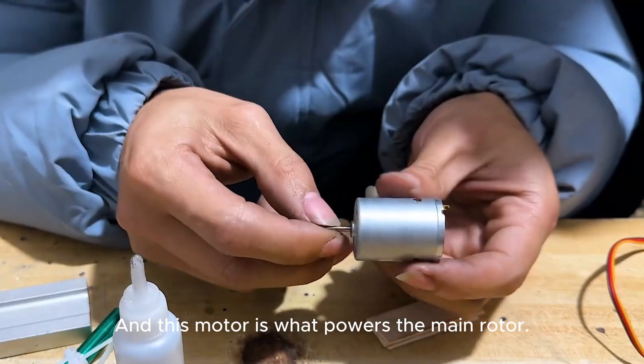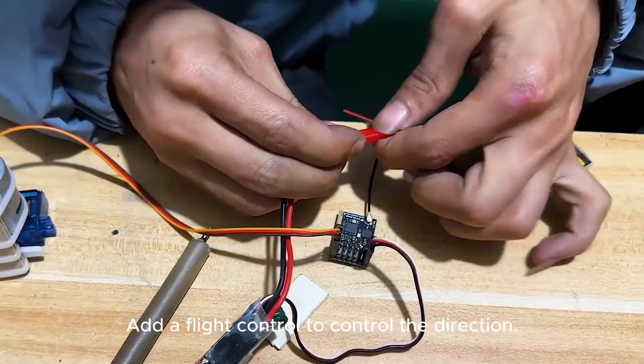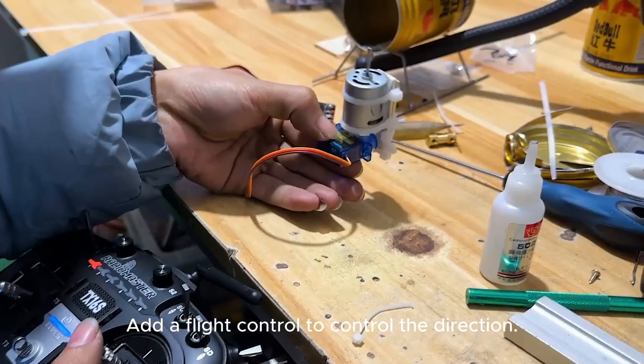This motor is what powers the main rotor. Give it a steering gear and add a flight controller to control the direction. That's a little shaky.